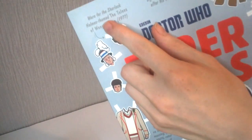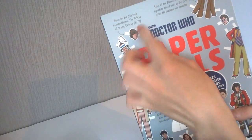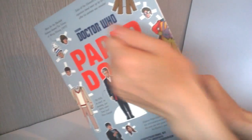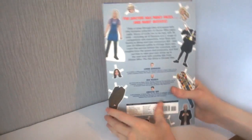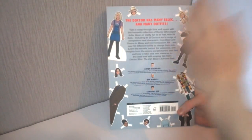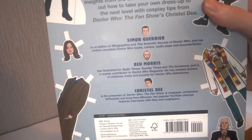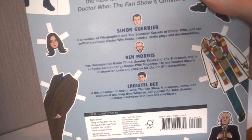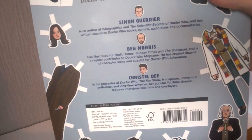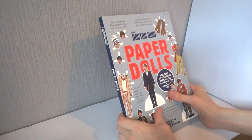We get the Fourth Doctor up here, the First Doctor from the Reign of Terror, and a few little facts along the side - such as one about the Sherlock Holmes theme from Weng-Chiang in 1977, a very good story. We have Colin at the side, and on the back we get a few more companions - Rose and Ace - along with information about the book and credits, including Simon Guerrier, a Big Finish writer and creator of Graceless, and Ben Morris the illustrator.